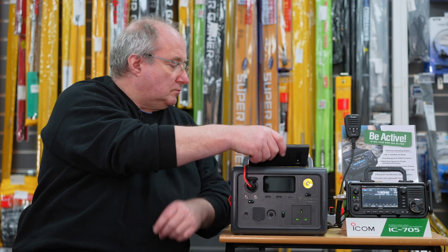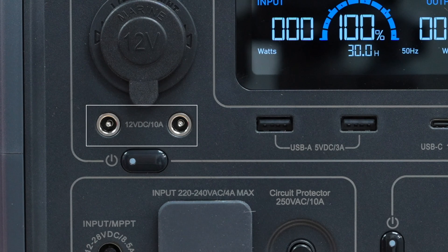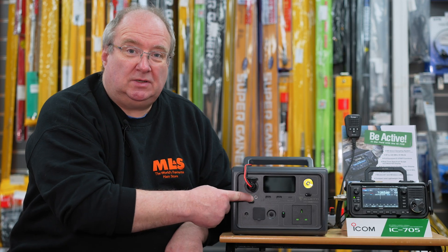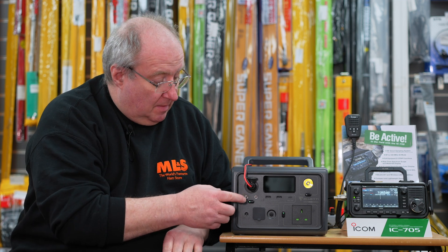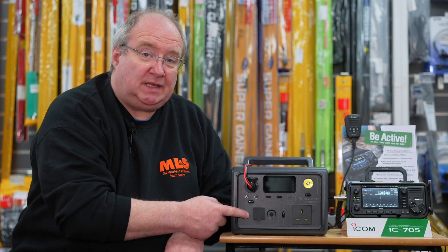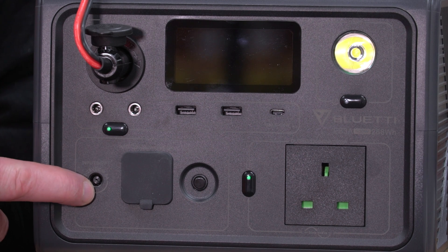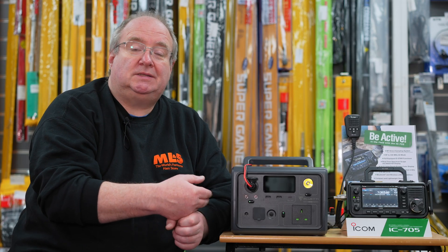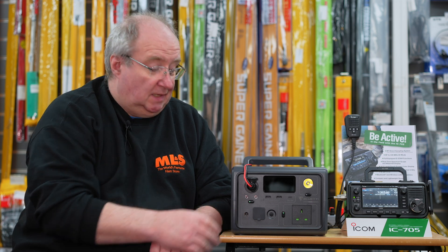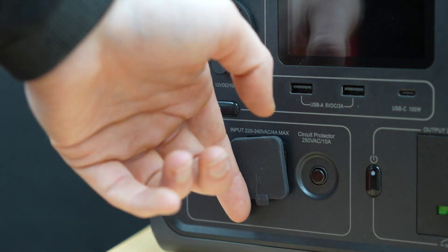Along the front here there are two DC outputs, so if you've got something like a standard 5.5 by 1mm DC plug you can plug in there and run pretty much any device from it, providing it doesn't exceed the 10A load. There's also a connector here for a wind generator or solar panels, so you can charge this internally. If you were using and charging it at the same time you could probably get another 20% worth of power out of it with a good solar setup.